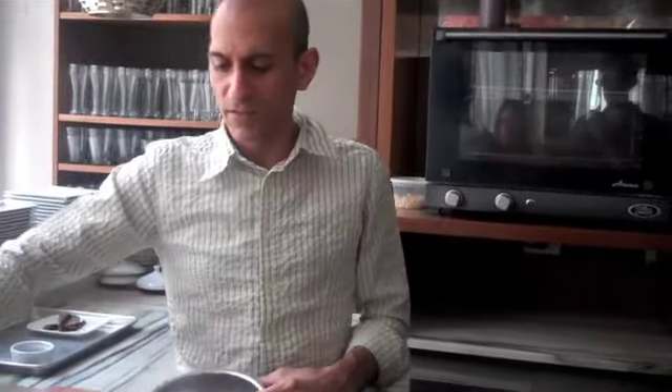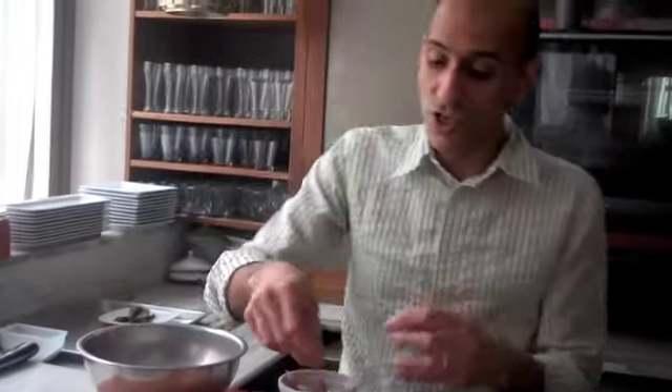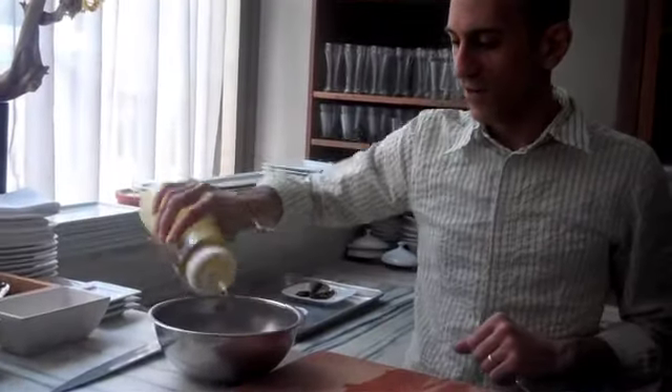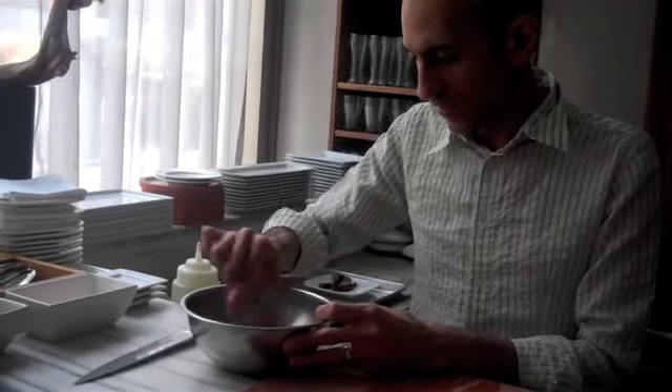Do something that works for your palate — that is more important than what I think should work for you. We've got the pickled ginger going. We're adding a little bit of sliced onions. If onions are too sharp, you can always use scallions — they're a little more mellow. You could even use chives, which are more floral. Add olive oil, a little salt, mix it, and just let it marinate for a couple of minutes while we assemble the tart.